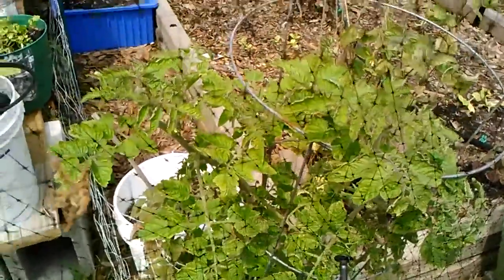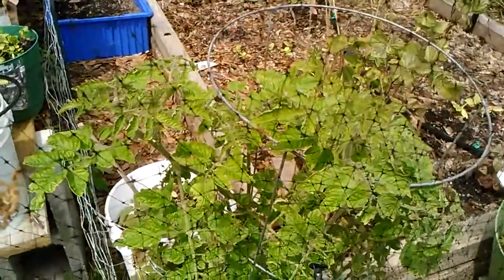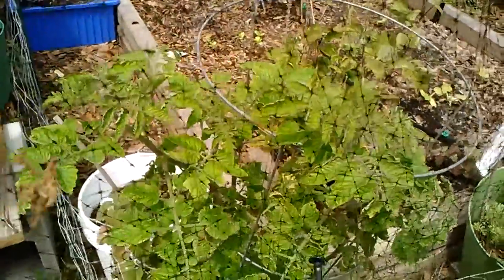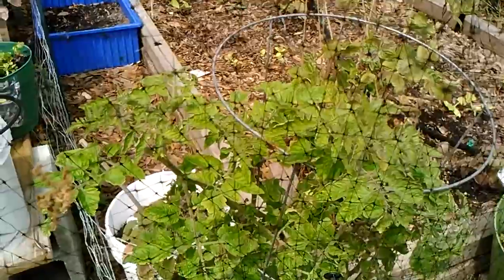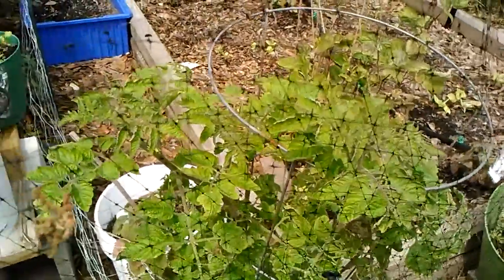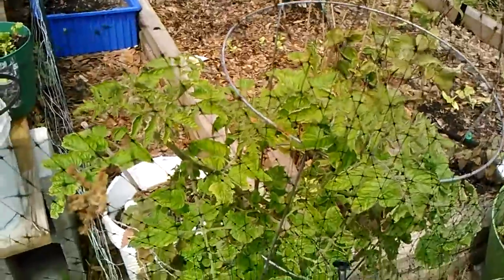But all of my tomato plants now are looking really healthy, and I'm going to try and stick with the baking soda aspirin regimen throughout the summer and see if I can keep my plants looking this good.